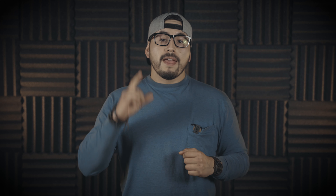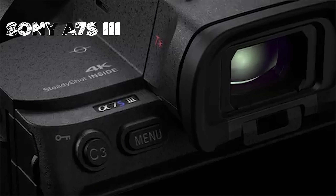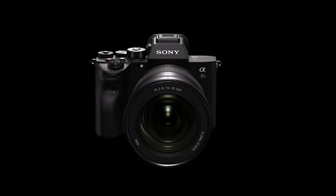Number one: the FX3 has a smaller body. The A7S III follows the traditional body type of the Alpha family, which comes from the still image background, meaning the A7S III has an electronic viewfinder and the FX3 doesn't. Also worth mentioning: the FX3, even though it's a smaller body, is a thicker body than the A7S III.